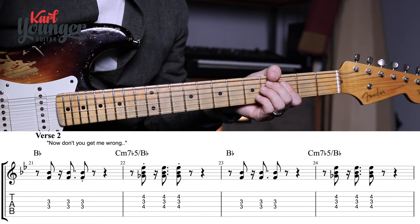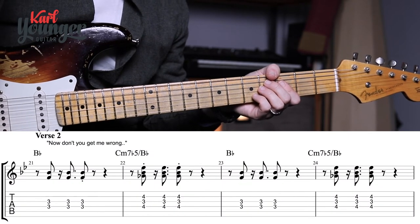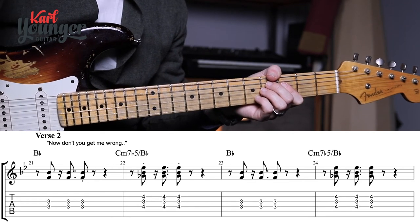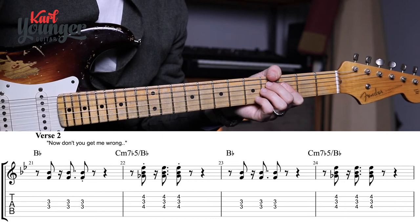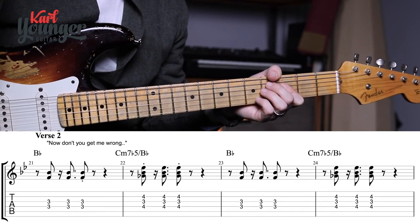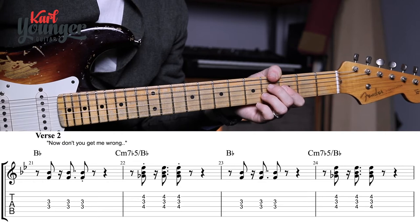For verse two, with the lyrics now — 'Don't get me wrong' — we're playing the same staccato chords we were doing earlier, and we're going to finish this verse by playing a sliding phrase again to get us into the chorus. But this time around it's a little bit shorter. Let's jump straight in by playing verse two, bars twenty-one to twenty-eight, just up to the stabs of the chord, and then we'll stop and talk about the sliding phrase.